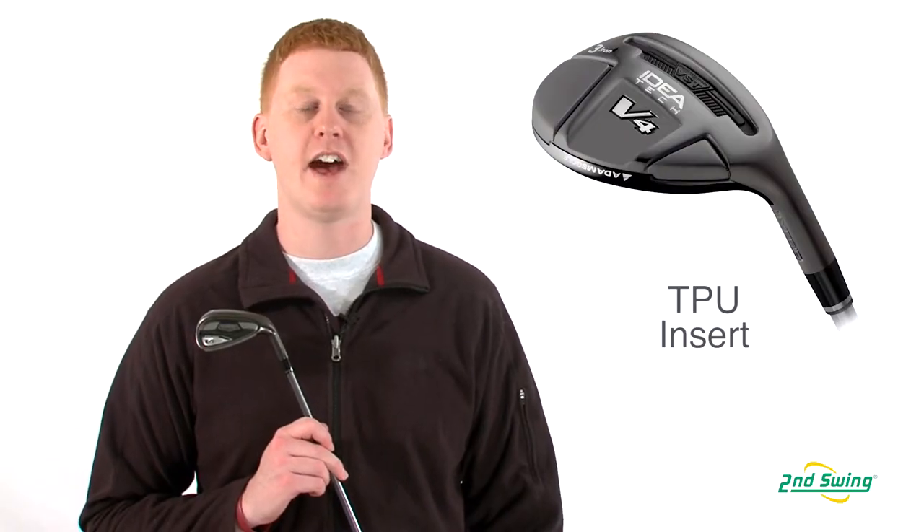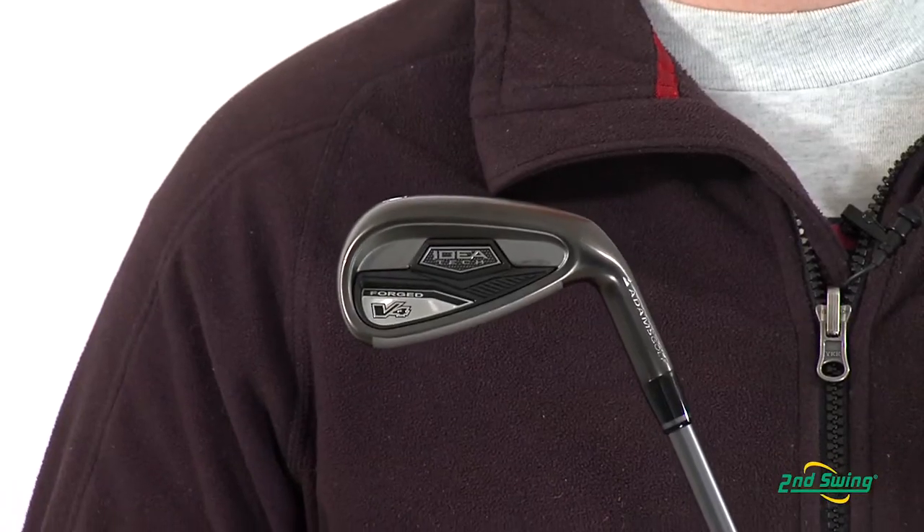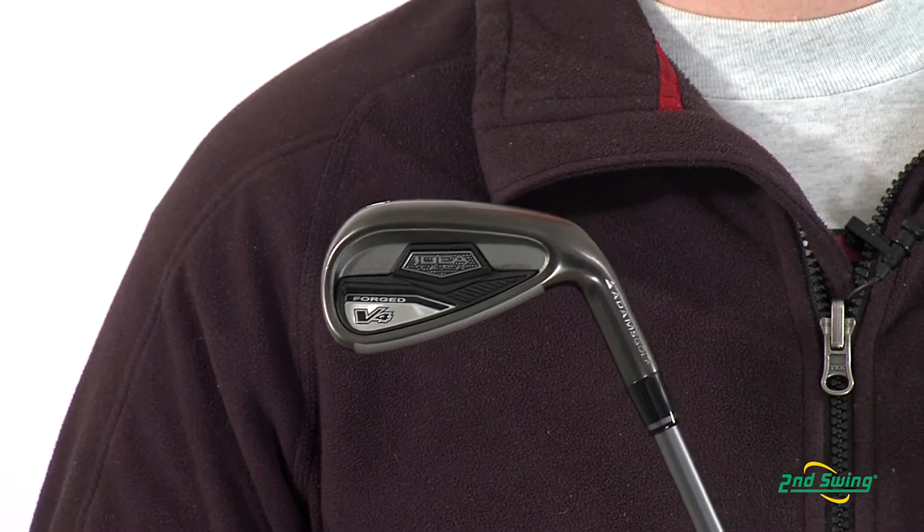Within this set, the Adams V4 Hybrid offers a TPU insert for feel and the sound of an iron. Additionally, the forged set uses a carbon steel and nickel plating for a softer feel.